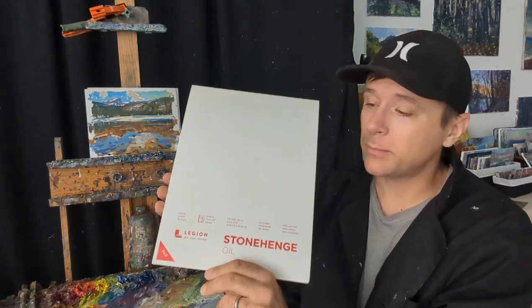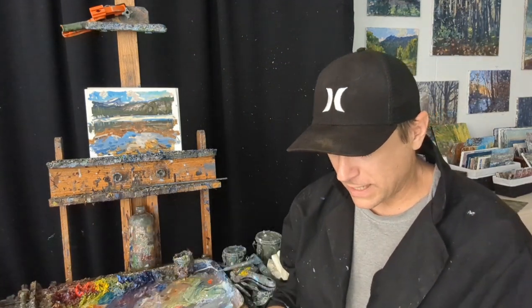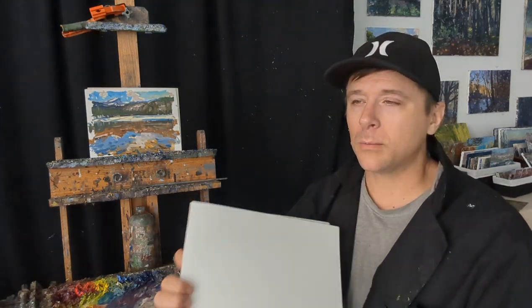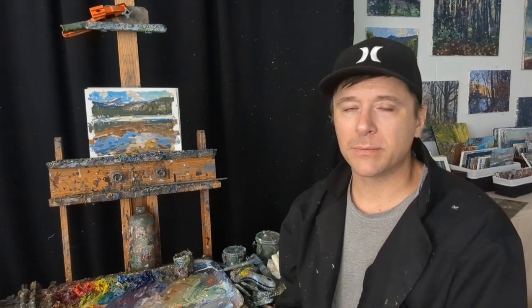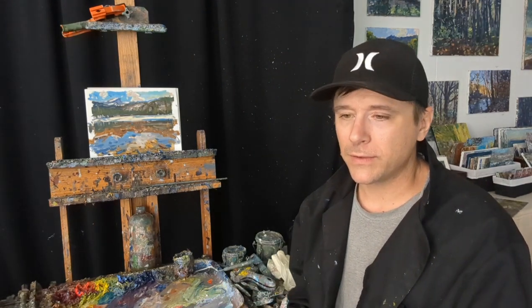It's called Stonehenge Oil Painting Paper by Legion Paper Company, and it's a new product they put out. It has a velvety surface — a very smooth, almost satin finish to it. One thing I love about it is it doesn't require gesso. Some papers create a dry, brittle surface when you gesso them, but this paper lets you paint straight onto it. It's archival and pH neutral.